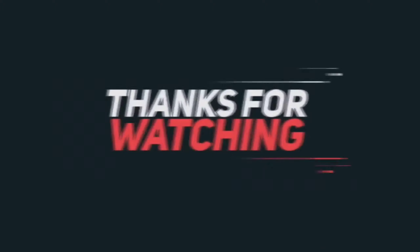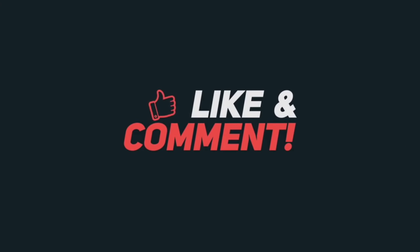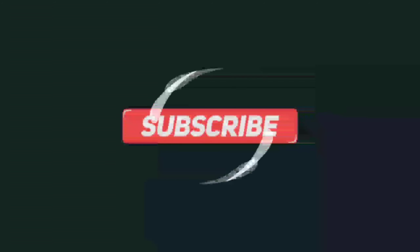Thanks for watching, friends! Like, comment, and share. Subscribe and click the bell icon — I will do this every video.